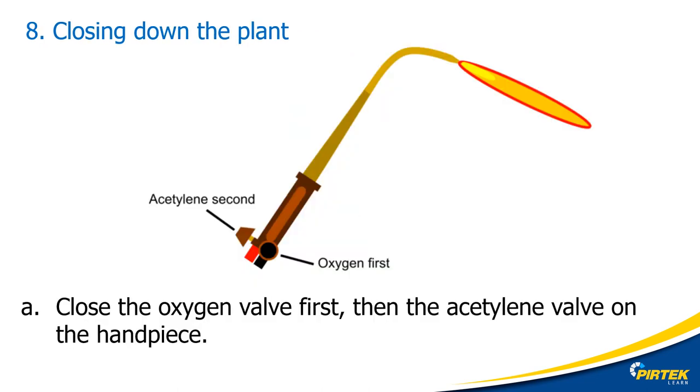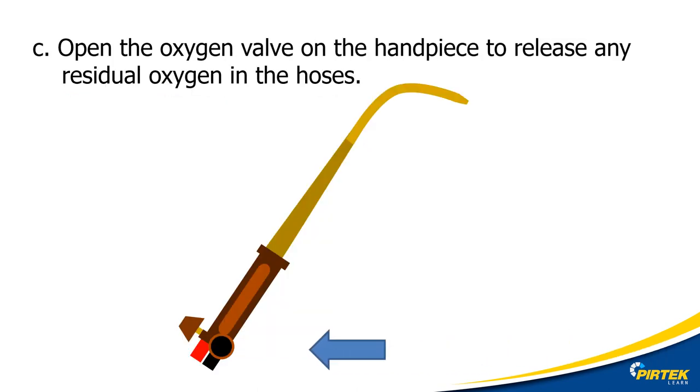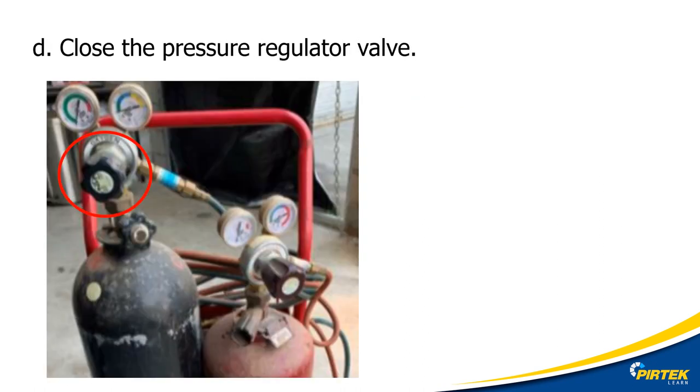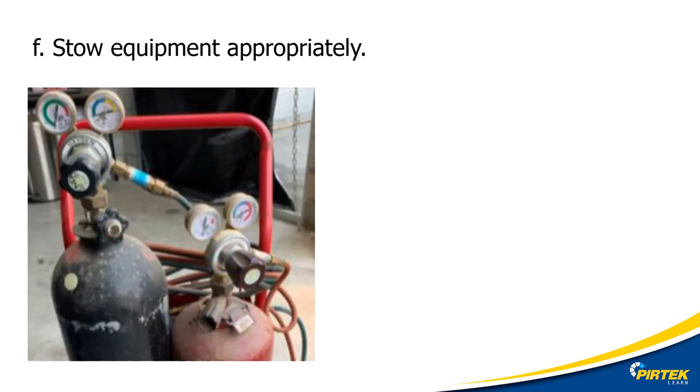To shut down: first close off the oxygen, then the acetylene. Then close off the oxygen and acetylene bottles. Purge any residual oxygen in the lines, then close off the oxygen regulator. Repeat the purging and isolation procedure for the acetylene line. Inspect, secure and stow the equipment — and remember, don't wrap hoses around gauges.